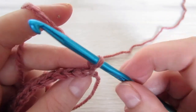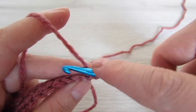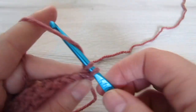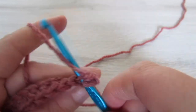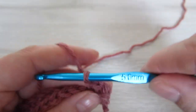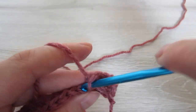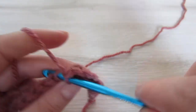Now we're going to be working into the back loop of every stitch. Into that very first stitch place 1 single crochet into the back loop and then continue with single crochet working into the back loop of every stitch to the end. You're going to repeat this row until you have 87 rows completed.